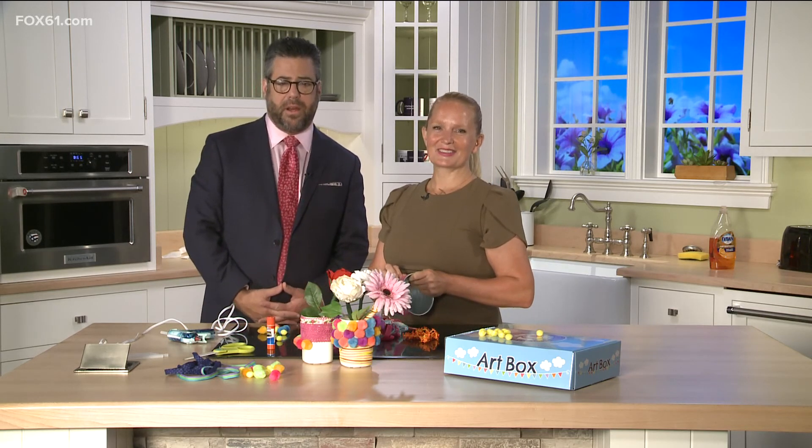Tim Lammers gets an A-plus for using the glue gun and not burning himself in the process!